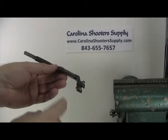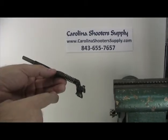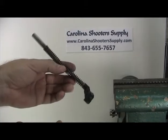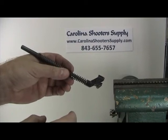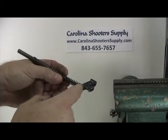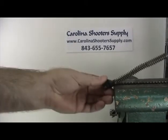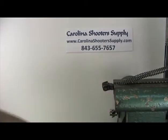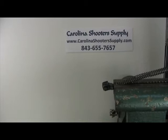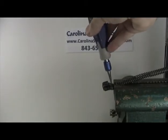Now we're going to reuse the back section here that slides into the dust cover and locks the dust cover down into place with the rear trunnion. There is a pin right here. You can look at both sides of the pin — it looks like it was pressed in from the right side, so we're going to press it out that way. You're going to need a really good punch and a vise. Lock that in tight and set our punch on the pin.